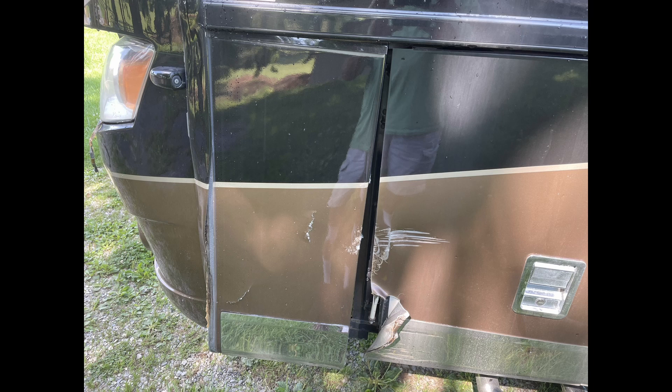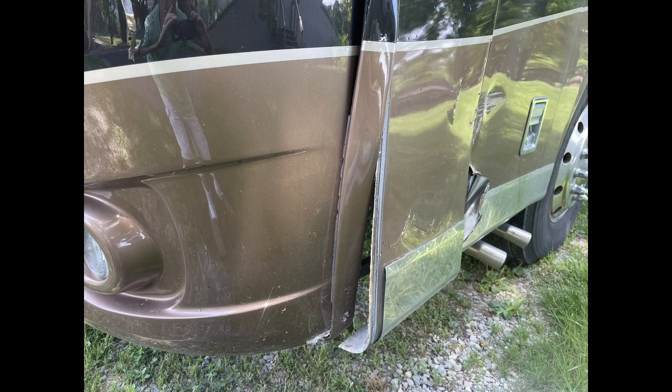Hey YouTube, today we're going to be working on this damage to this recreational vehicle. I was told it was not the owner of the RV's fault, that the coach was actually parked, and that it was a backhoe operator that swung the bucket around and accidentally hit the coach.